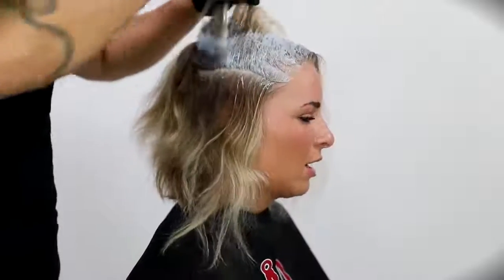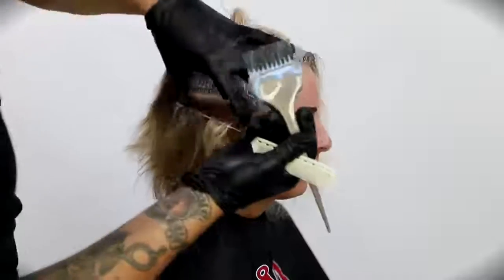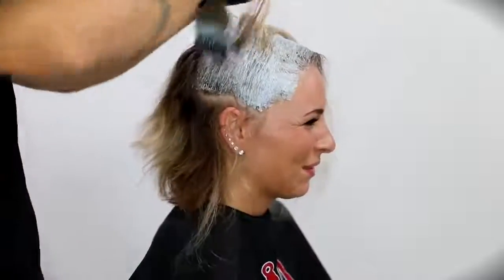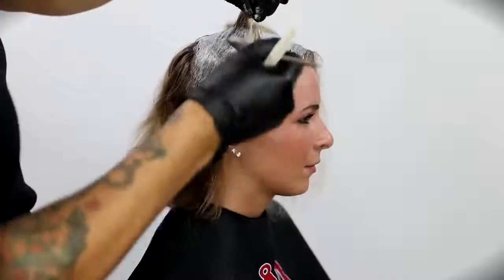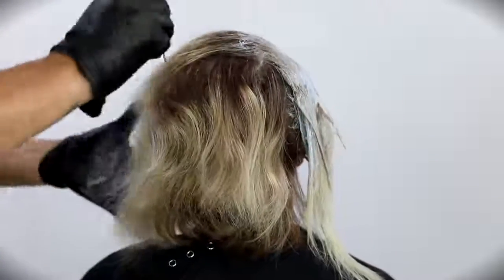I also mix it to be a little bit wetter of a consistency. First, because if lightener dries up it doesn't give you as much lift. Second, because we're going right on the scalp and lifting her, I want to make sure it saturates all of the hair so that we get consistent lift and a consistent base.